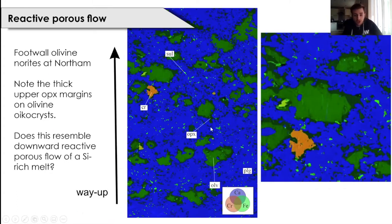The first images I want to share are micro-XRF images from the footwall olivine norite at northern. It consists of plagioclase with olivine oikocrysts and orthopyroxene overgrowths on these olivine oikocrysts. Chromite is very rare but present in the footwall olivine norite at northern; it's not present in the norites at Rustenburg and Impala. The sulfide component, shown in light green, is distributed throughout the plagioclase component. I really want to highlight the orthopyroxene overgrowths, which appear slightly thicker on the upper margins of these olivine oikocrysts.